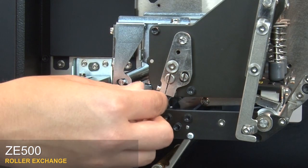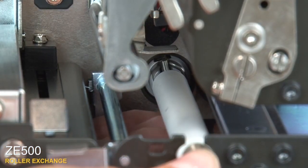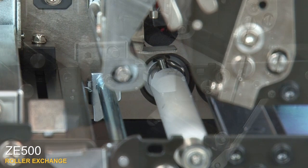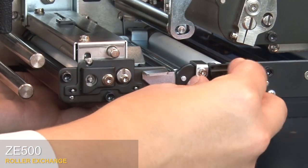Pull the roller forward and lift it out. Align the pin at the end of the new peel roller with the slot and the coupler. Press the roller until you hear it click into place. Insert the tab into the mainframe slot.